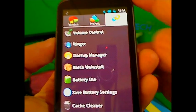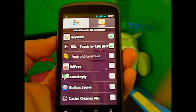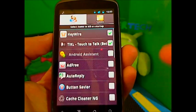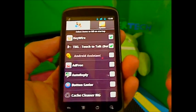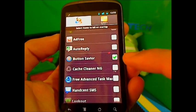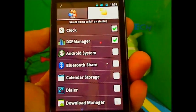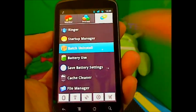Startup Manager lets you control which apps launch when you start your phone — just like a computer. If you don't want certain apps to start up, you can choose to disable them so your phone boots up quicker and uses less memory. Under the system section, you can see system apps that always run, and you can choose which ones to kill on the next startup.